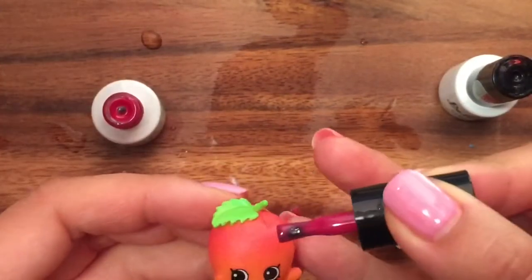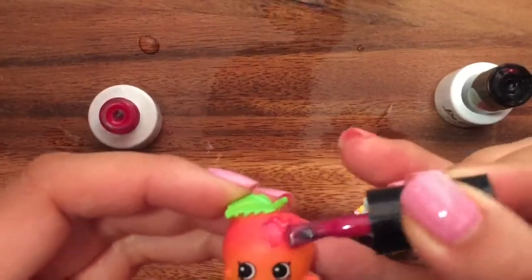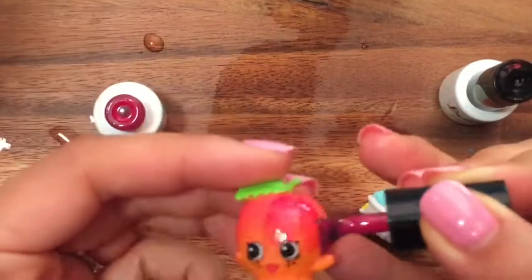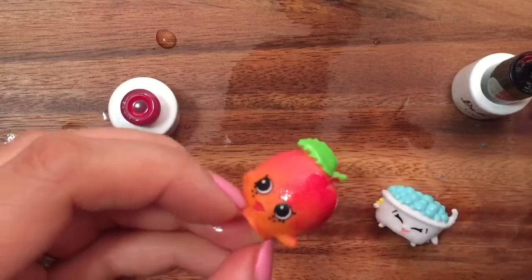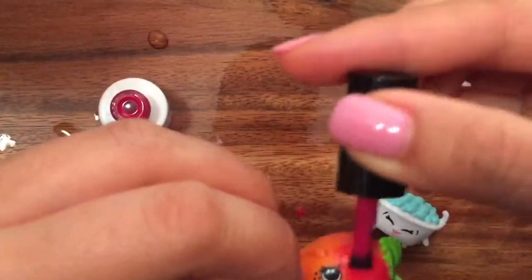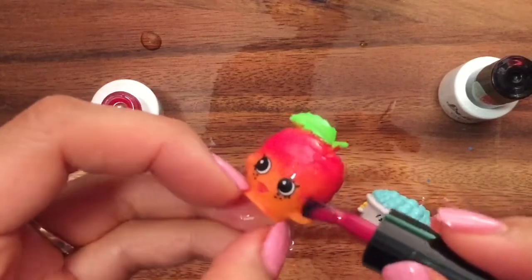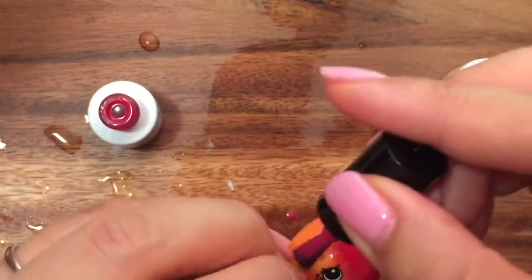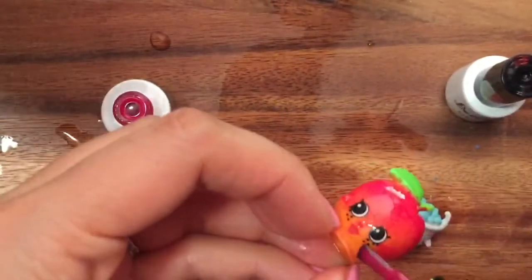What should we paint on April Apricot? We're going to paint all of April Apricot. We have to be careful because of the eyes — we want to get all around the eyes, so we want to be very careful. And the mouth. We don't want to do the leaf either. April Apricot is starting to look like a cherry because she's so red now. She's so cute!